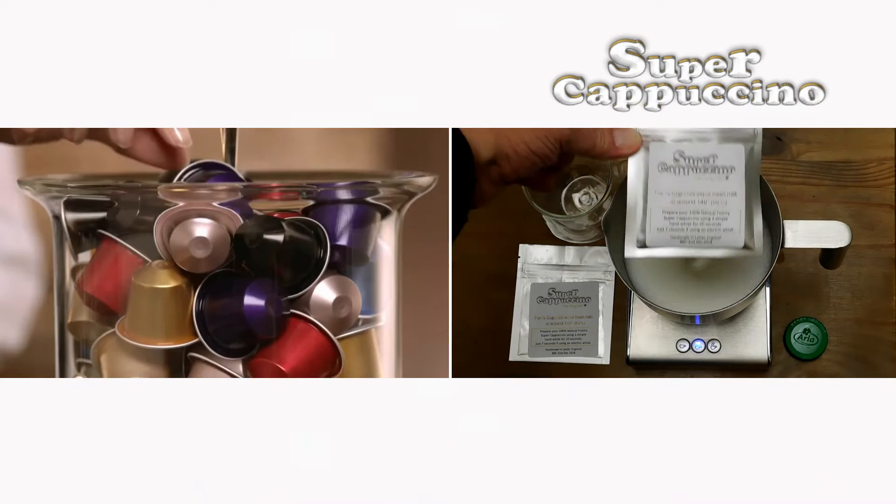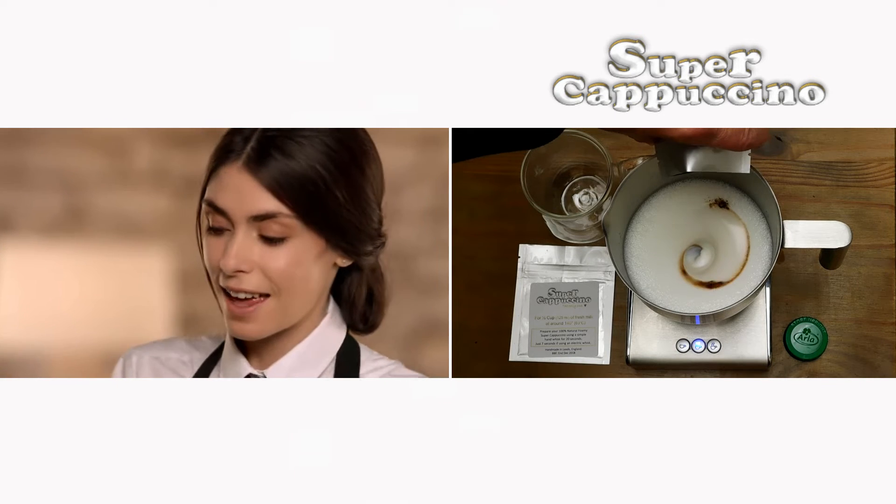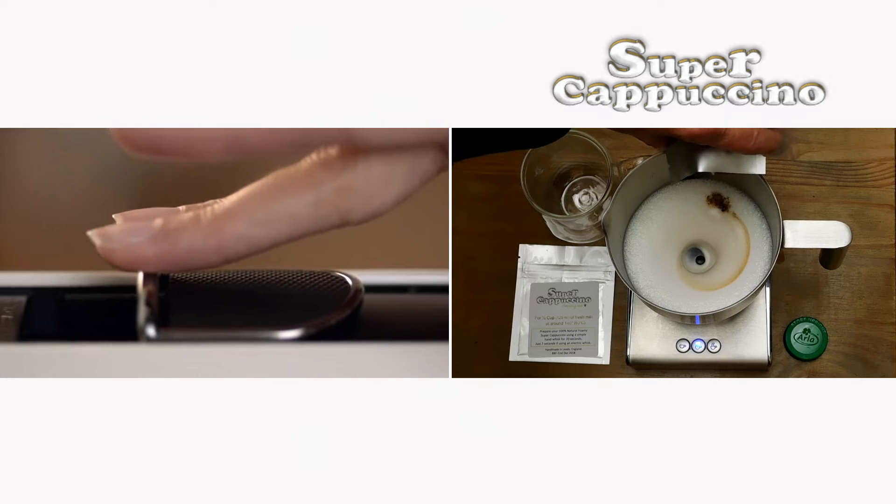Now, take your Nespresso high-quality coffee capsule and put it in the machine. Simply press the button and a Nespresso will be prepared in your cappuccino cup.